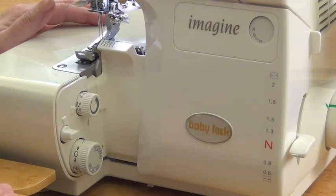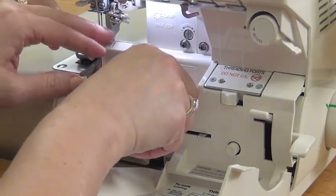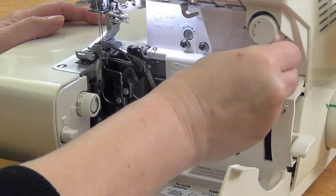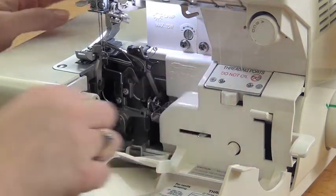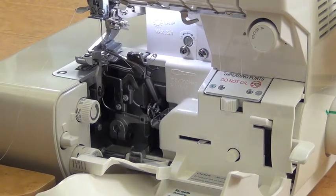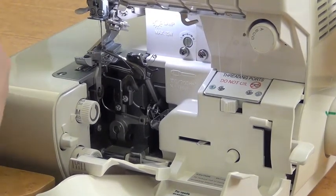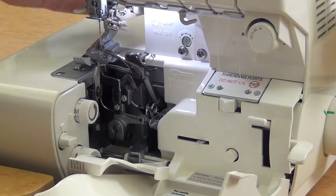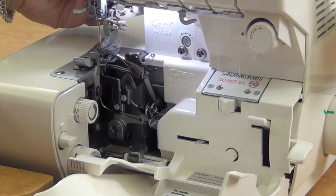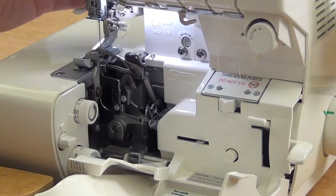To do a three thread rolled edge, I'm going to open up my serger so I can get to all the parts. I'm going to change my stitch selector to D, and then I'm going to remove my left needle. Then I'm going to lift my presser foot and remove the thread from the system. Be sure any time you lift that presser foot, I like to put it back down right away — otherwise when you're sewing, you'll notice it doesn't sew right.